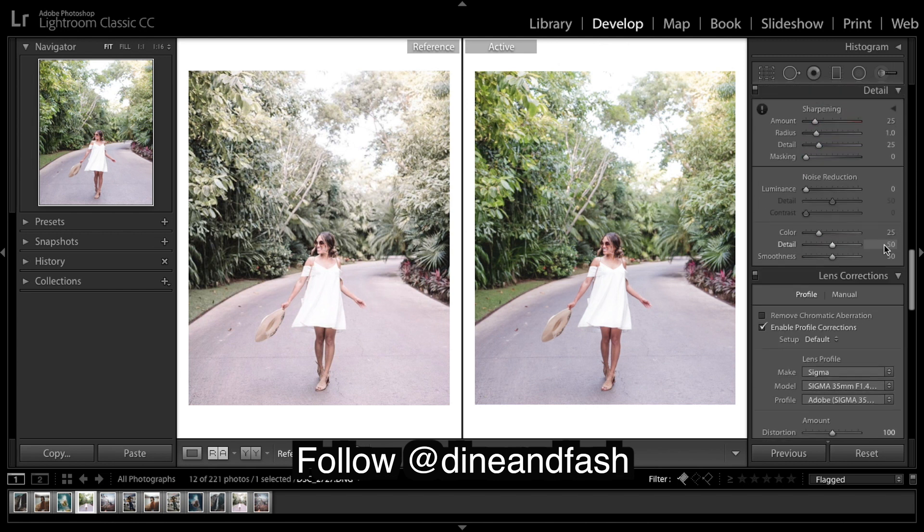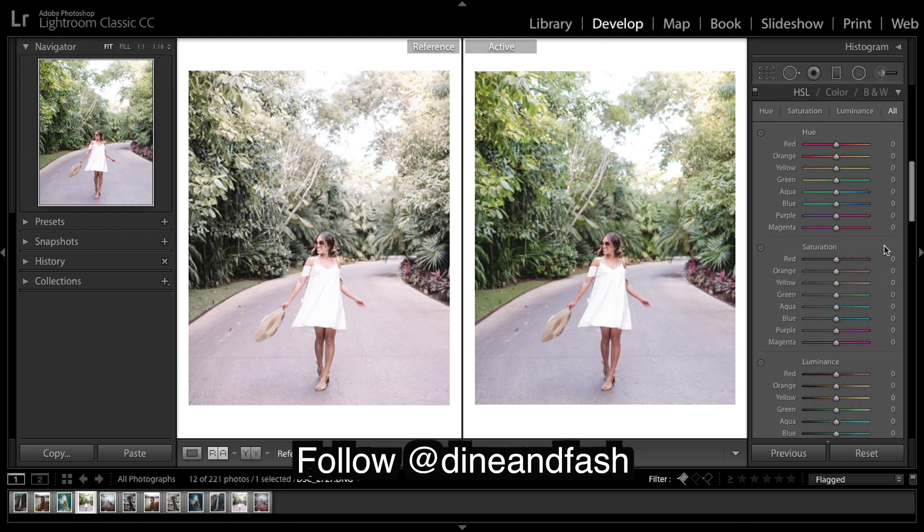Moving on to our colors. Reds — slightly towards the orange. This is very minor, but slightly more yellow. I'm going to shift the yellows more towards the green — that's what you can see there. Now these greens need to be shifted a long way towards yellow — that's how you get those warm looking greens.